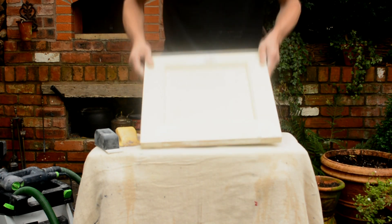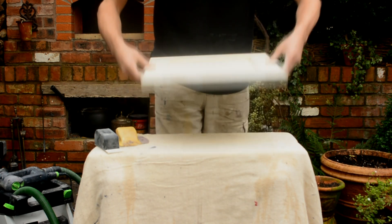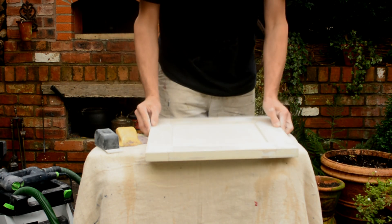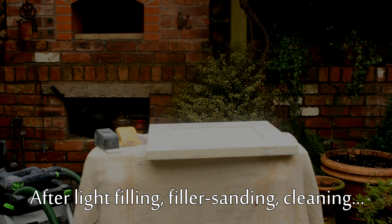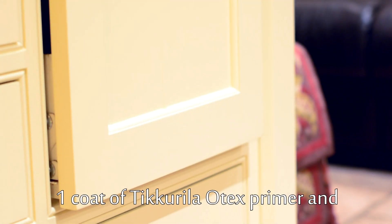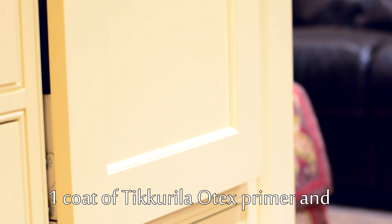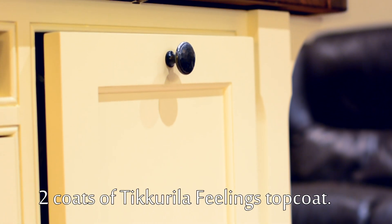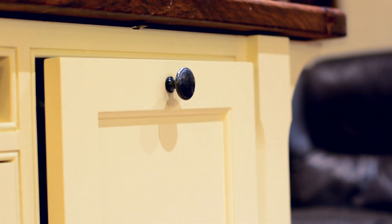And here we are. That's completely smooth now, ready for light filling of any cracks and priming and painting. And here's that particular door once it's been primed with Tikkurila Otex primer and two coats of Tikkurila water-based feelings topcoat. And as I said, there were over 30 doors in this kitchen.